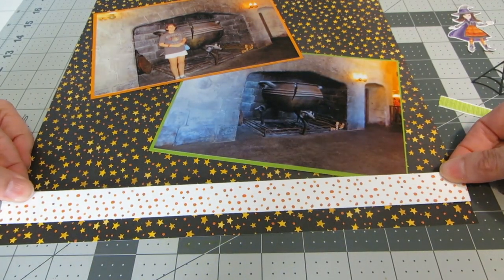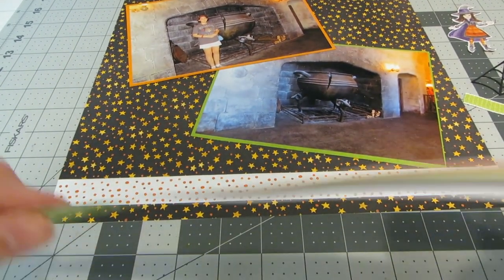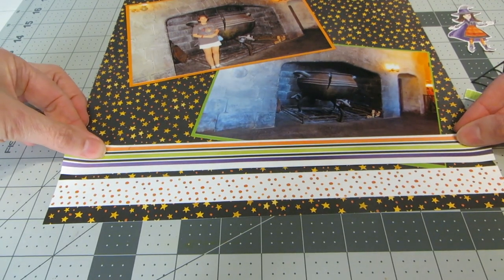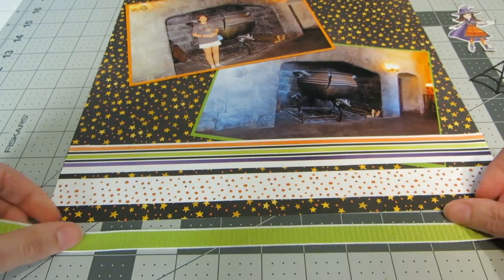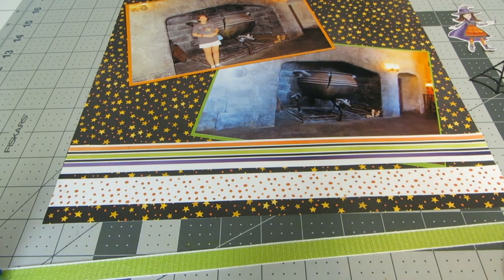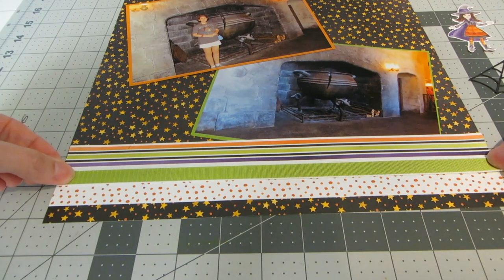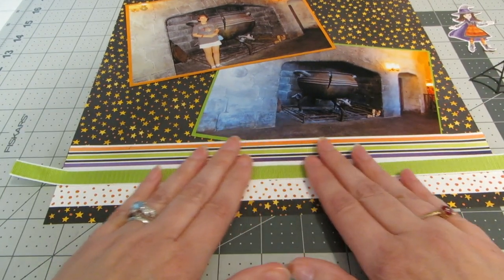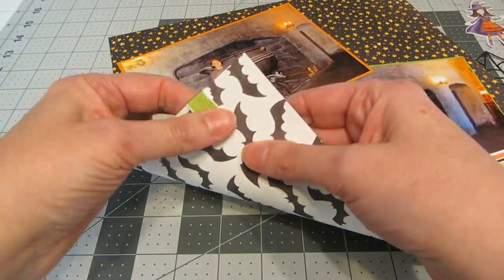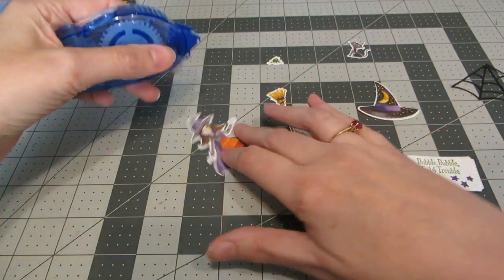Across the bottom I'm putting the orange dots, then leaving just a little bit of space in between and adding the horizontal stripes. Then I'm adding tape runner to my ribbon and laying that ribbon across there in between the two papers, making sure it's straight, and tucking it around behind. Now I'm ready to start putting down all my embellishments.